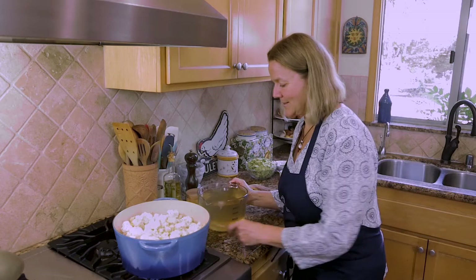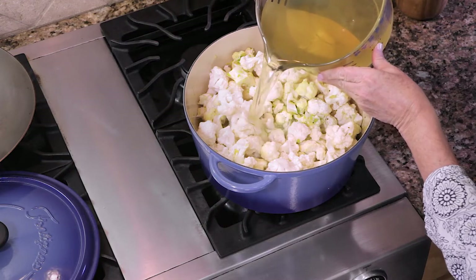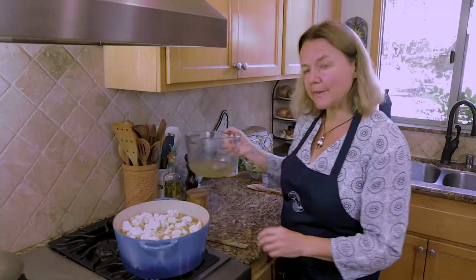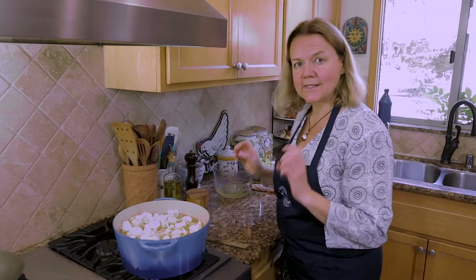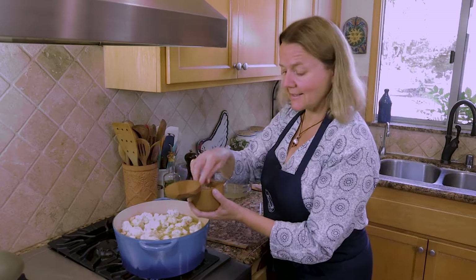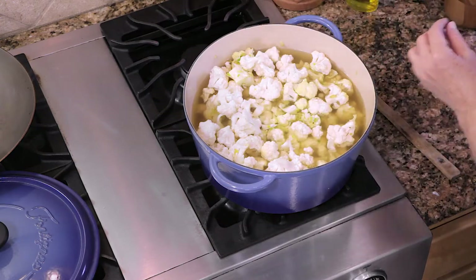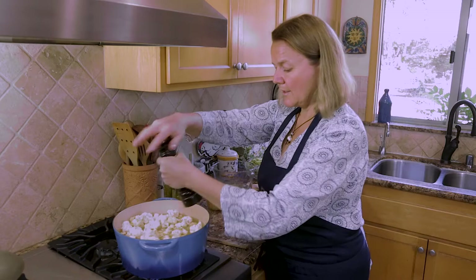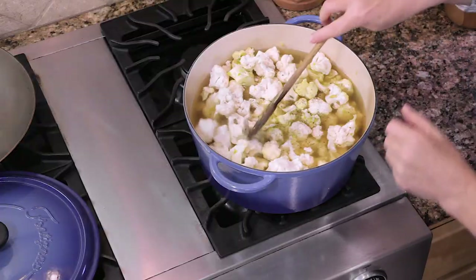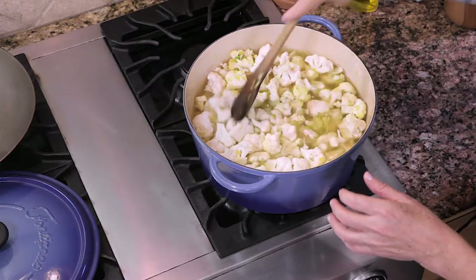Now we're going to add all of this stock in here, and I'll add some salt and pepper — about eight cups of vegetable stock. I always keep a little bit behind at the end, just in case, when I puree the soup, it needs a little bit more liquid for the right consistency. A bit of salt and some pepper. And this is going to simmer for about 20 to 25 minutes with a lid just half on. Give it a stir once or twice, and then it'll be ready to puree.